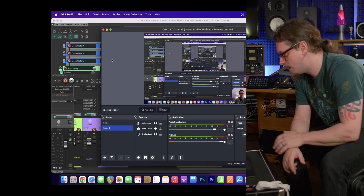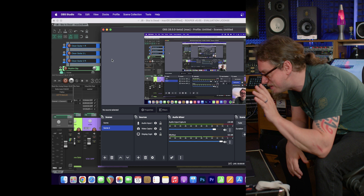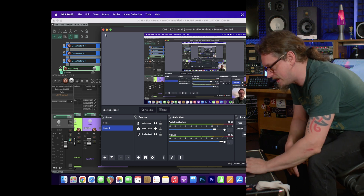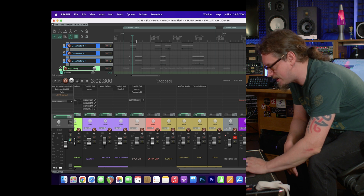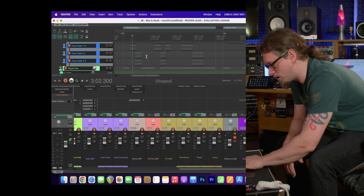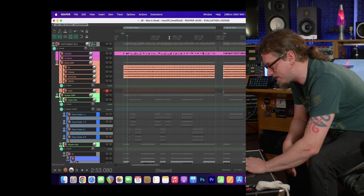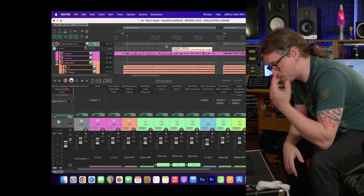This is OBS 28 — it came out this week — so that's the video capture software. You can see me in the corner, but it's also capturing the entire screen. What you can see here is Reaper with an entire song's worth of work — this is a full mix and it just plays happily.